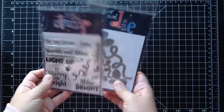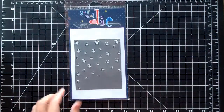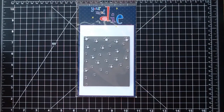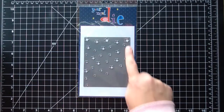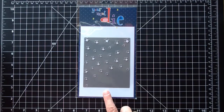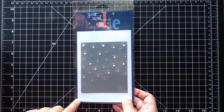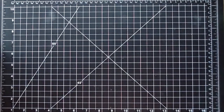The next is a die, and this is really pretty. I love this die for not only Christmas but all year round — it will be gorgeous for Christmas cards. It's a really nice size and I like how the stars are all different sizes. I think this would be really cute for a baby card too. So that is the Star Background die, and I will link it in the description box.